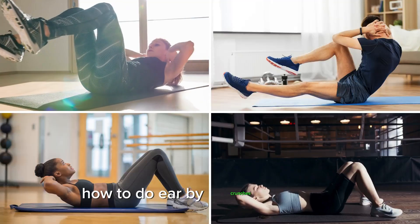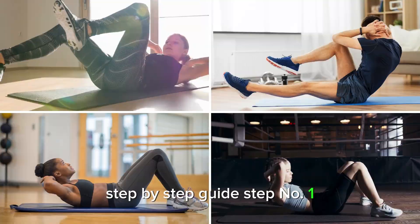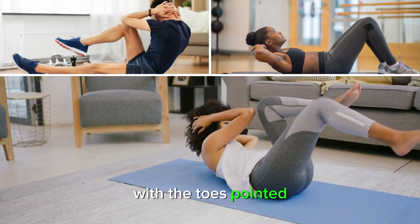How to do Air Bike Crunches properly — a step-by-step guide. Step 1: Begin laying on your back with your legs bent up in the air at 90 degrees with the toes pointed.